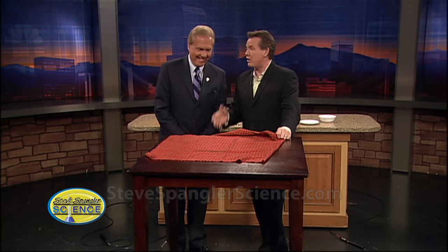All right, so the first thing — we're going to whip the tablecloth off, because every kid out there that's watching, I know you are, and you're saying: I've got to whip the tablecloth off because you've always wanted to.